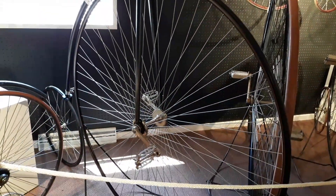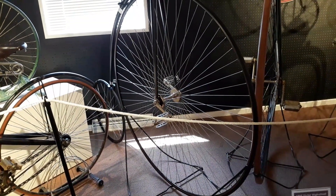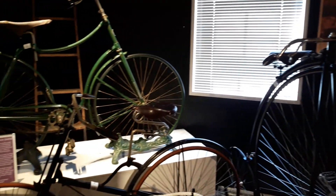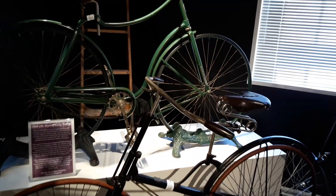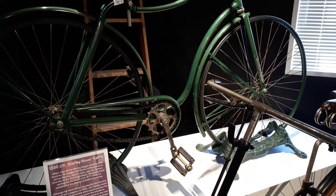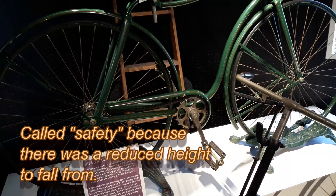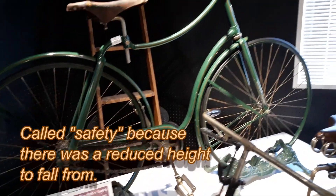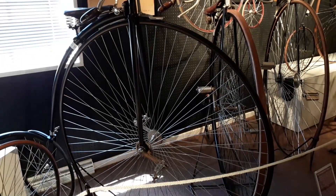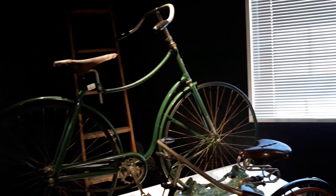This is an 1890 Regent Rational High Wheeler, 51 inch high wheel. 1886 JK Starley Rover Safety Bicycle. Notice the difference between riding one of these and the Safety Bicycle.